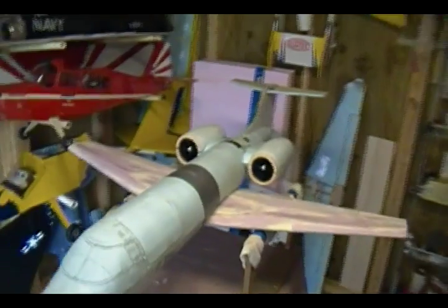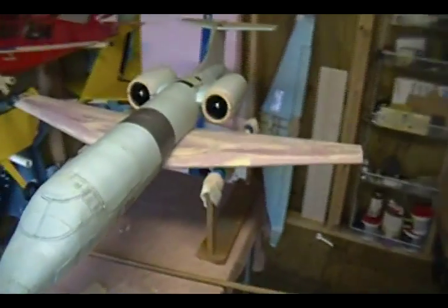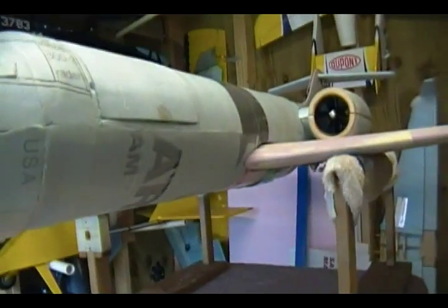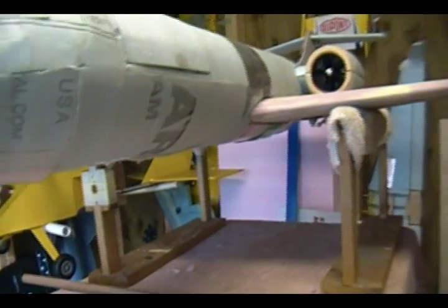Hey friends, welcome back to Falcons RC. I have another video before the remaking — I had enough time to put the landing gear doors on and finish the pattern of the plane. I wanted to share this because it's an easy way to do the landing gear doors without having to use servos.